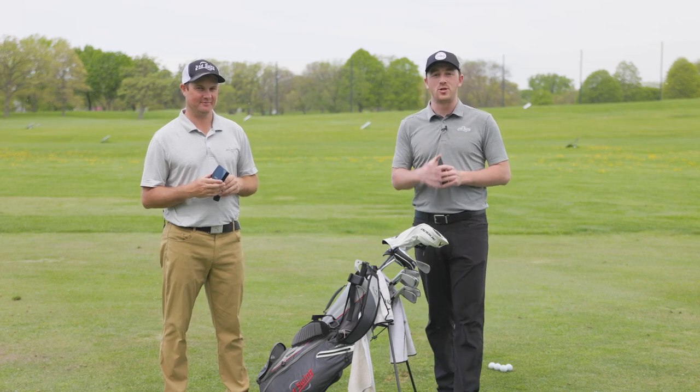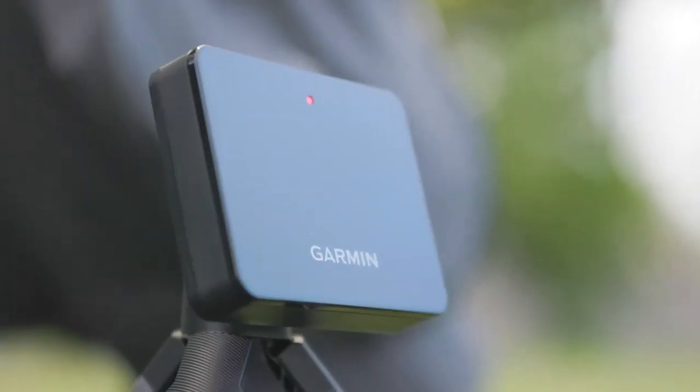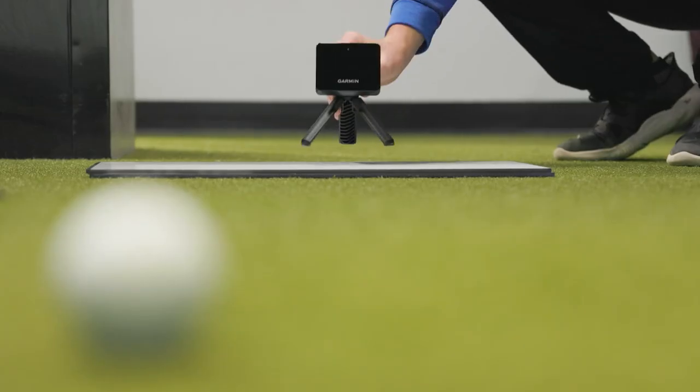The Garmin Approach R10 Portable Launch Monitor is a game-changer and it's incredibly affordable. In this video we'll tell you everything you need to know about it and why it can be so beneficial for your game.